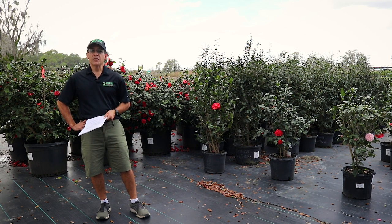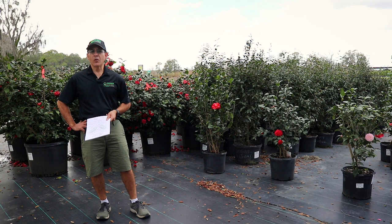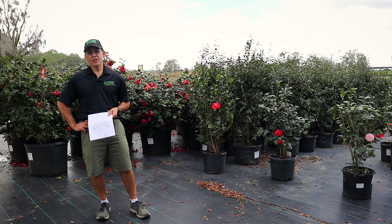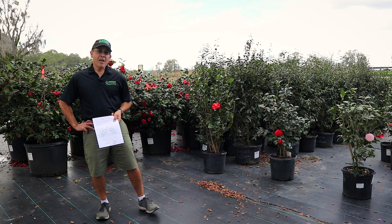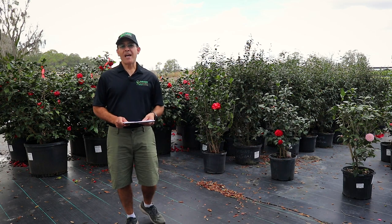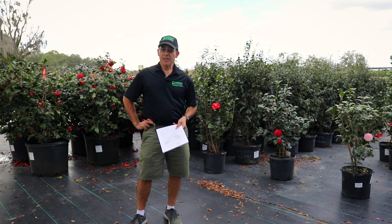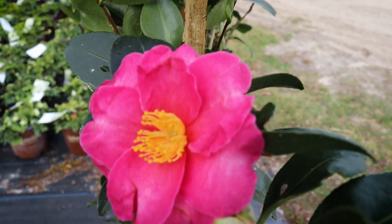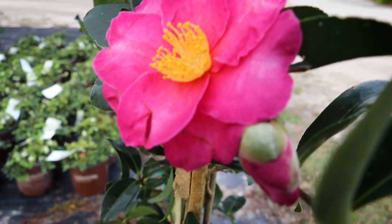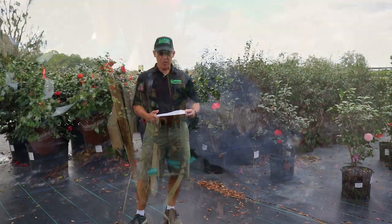Some of them, especially Sasanquas, can be trimmed as a hedge or a topiary. One of the fancy topiaries is called espalier — a fancy French word for plant torture. Basically what they do is train it on a flat trellis or against a wall. Some of the plants it can be done with are the Camellia Sasanquas, and we have those available, usually a Kanjiro. It can also be done with apples, pears, Little Gem magnolias, and we have the Little Gems available on an espalier.